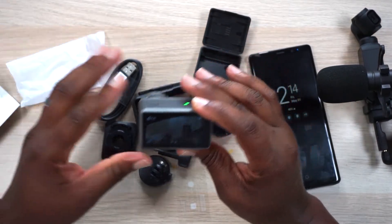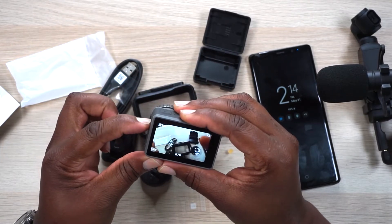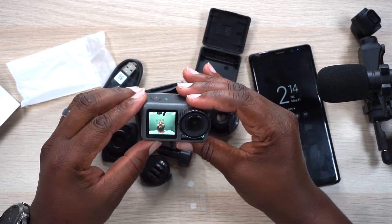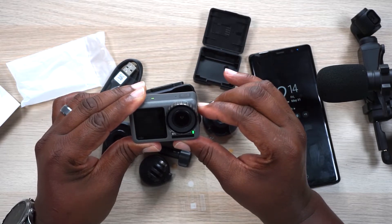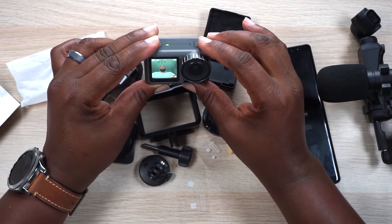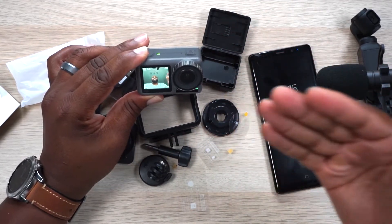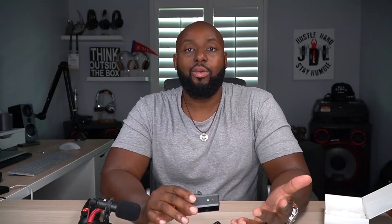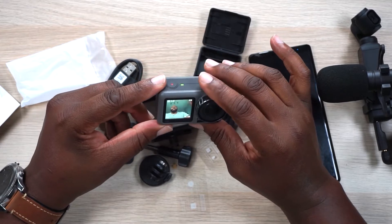Now let's check out the key feature — the front-facing screen. To switch screens you press and hold the quick settings button, and it switches to the front display. Press and hold again to switch back. This is so cool to have on an action camera — it's just unheard of. I'm really not sure why GoPro has not done this yet. You better believe they'll be doing it now since the Osmo Action has done it and they need to keep up.